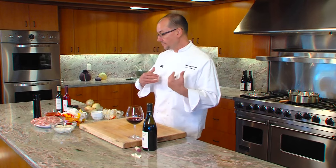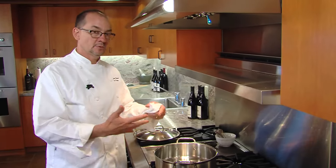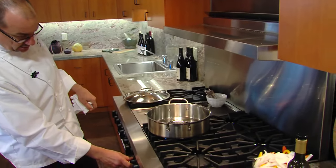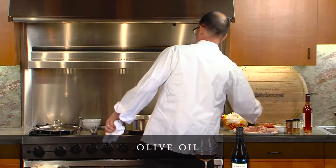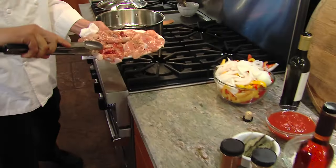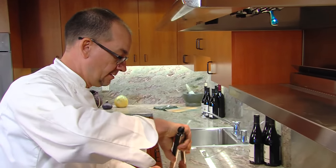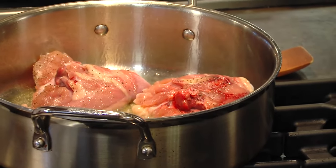Now we're ready to head over to the stove and start cooking. The cooking technique on this recipe is we're braising the chicken in this stew, and we want to do that over high heat. The pan should be nice and hot. A little bit of olive oil on the bottom, and we're going to sear the chicken on the skin side first. Don't crowd the pan too much, or they're just going to stew and steam. You can see how I've got enough space in between so I'm not lowering the temperature too much.